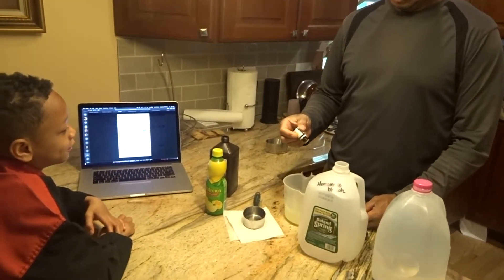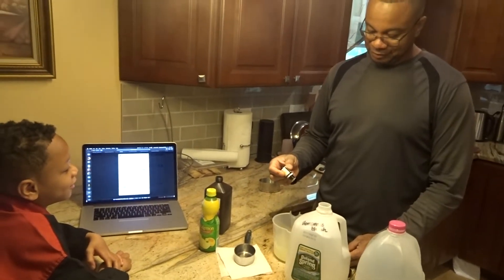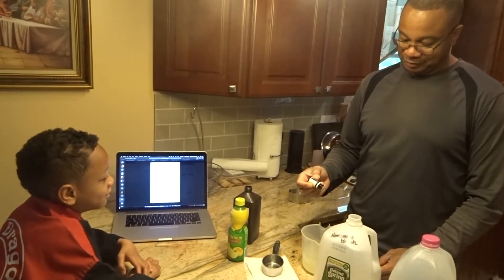Four, five, six, seven, eight, nine, ten, eleven drops.